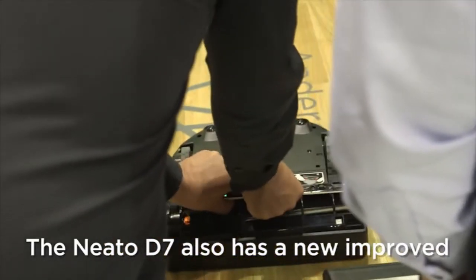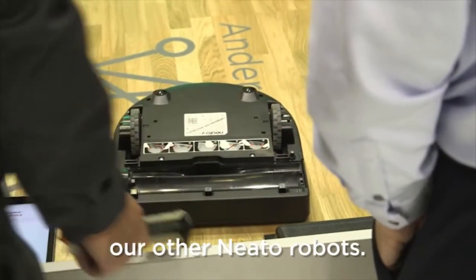The Neato D7 also has a new improved brush system with best-in-class cleaning performance, even relative to our other Neato robots.